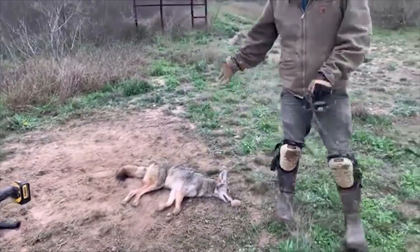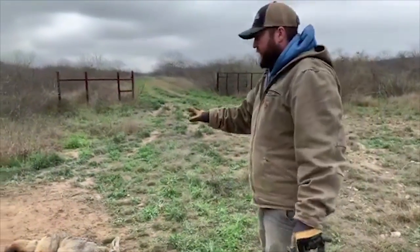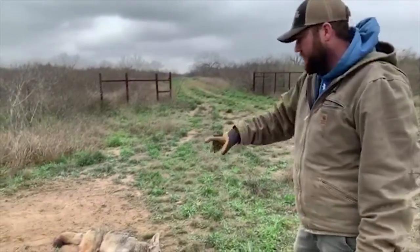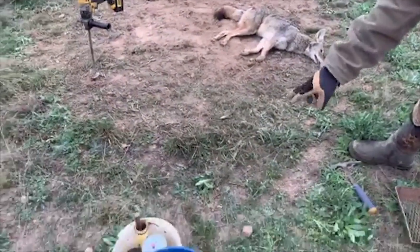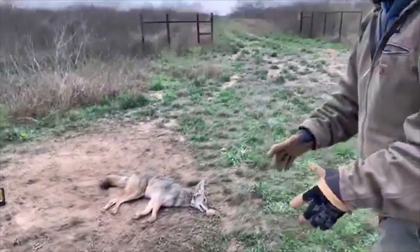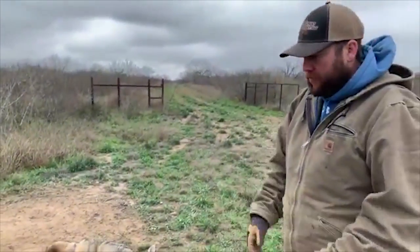Took the coyote out, pulled it up, and I always want to reset it — I talk about resetting on the edge of the circle. So we come right on the edge of this catch circle, and we've got a nice little tuft of grass right there. We're going to set it right there and turn it right back into the same dirt hole set.